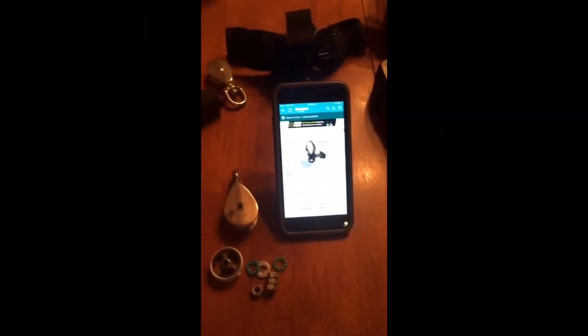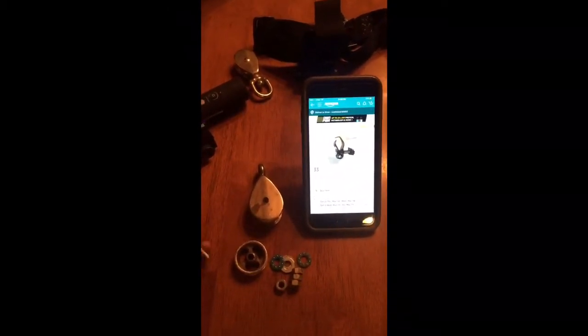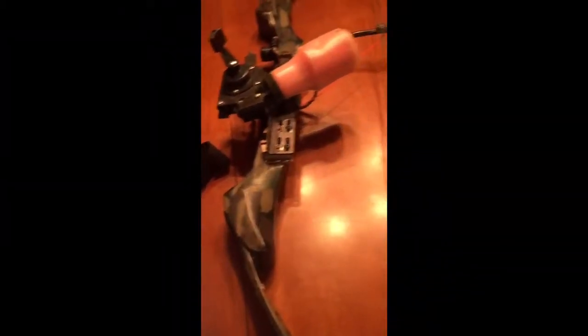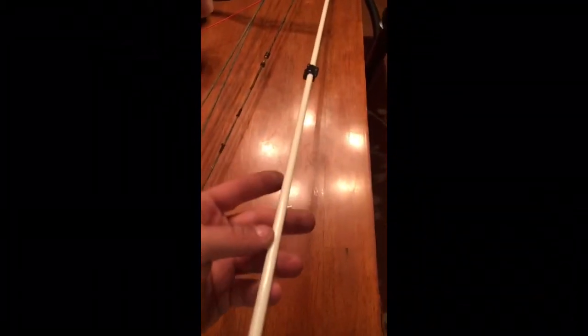Hey guys, what's up, it's Drew with D&J Outdoor Addiction. Today I'm gonna do another fabrication project for my bow fishing rig. For years I just used a whisker biscuit, but the only problem is these bow fishing arrows are solid fiberglass — they're much, much heavier than your normal carbon arrow.